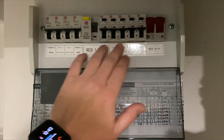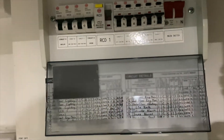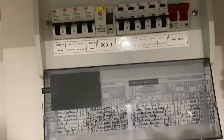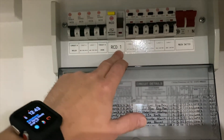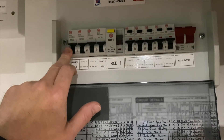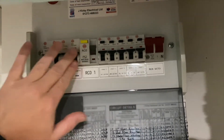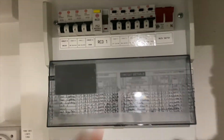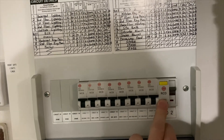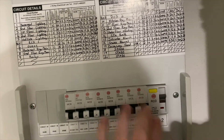These first five circuits here are what we call RCBOs — they are individual RCBOs that protect their individual circuits. If something goes wrong, you lose that one circuit. This one here we've labelled RCD1, which protects these four circuits — if something goes wrong on any of those four, that trips and you've lost that whole range. Down here, RCD2 protects these eight circuits — if something goes wrong on any of those eight, you lose the whole lot.